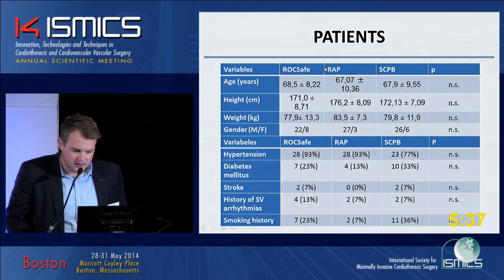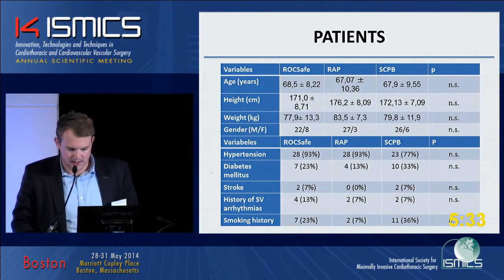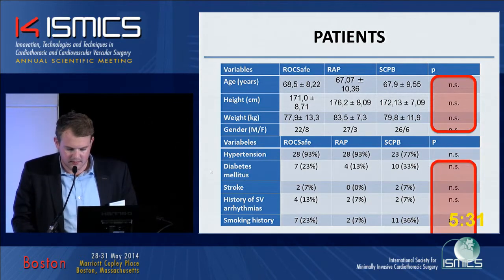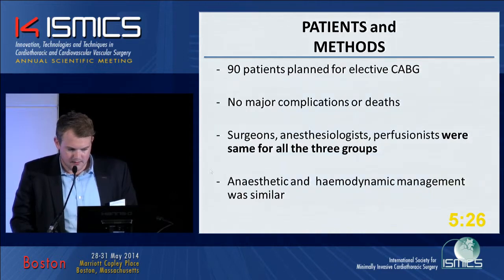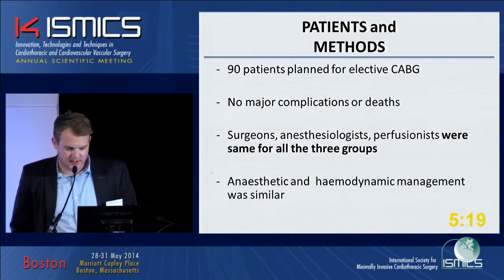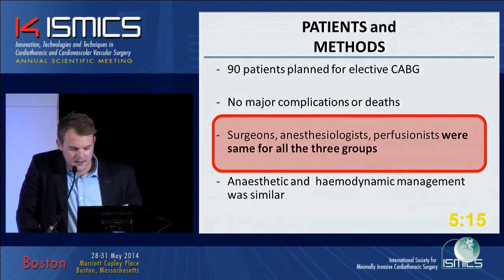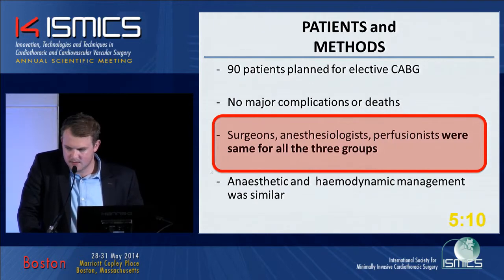For our study, the patients we matched showed no significant differences between groups. We matched 90 patients for a CABG operation. There were no major complications or deaths during the study. Importantly, there was only one operation team — one surgeon, one anesthesiologist, and one perfusionist throughout the study.